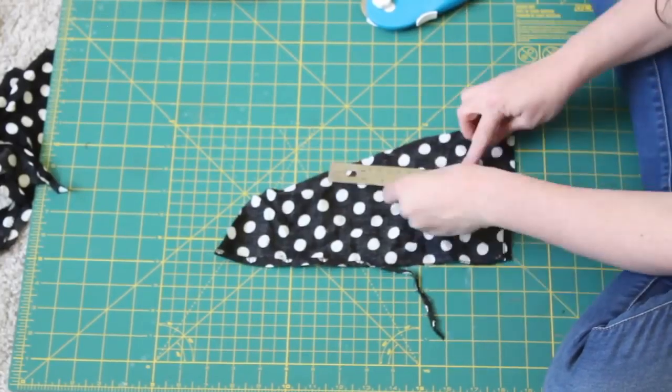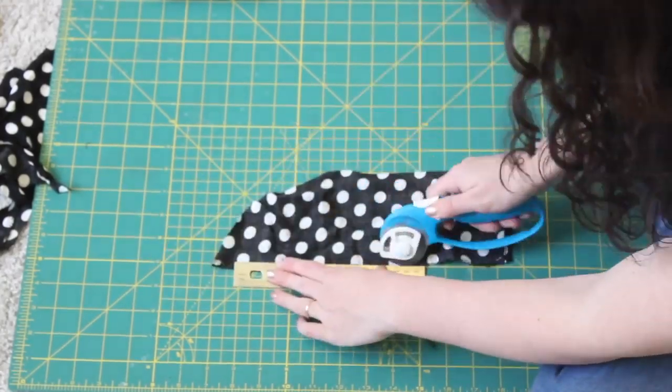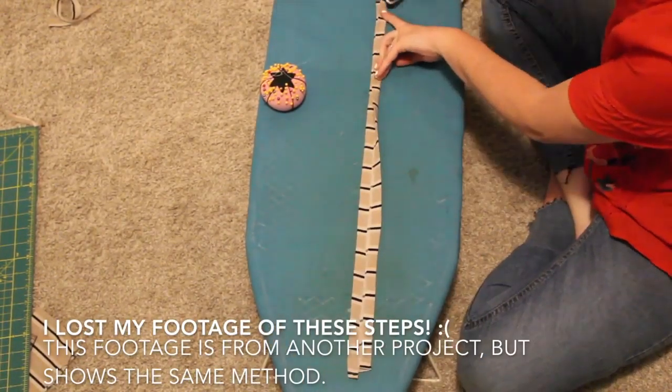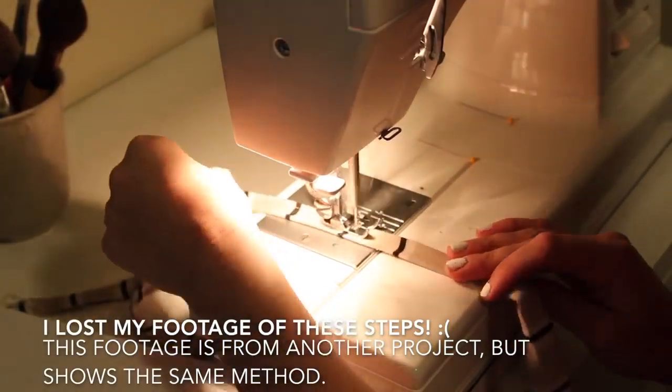Next, I made a belt for the jumpsuit using the same method I use often in my videos — cutting out strips, sewing them together, folding them in half and then in half again using the bias tape method, and doing a top stitch for finished edges. The last thing to do is hem the bottom of the pants, and we are all done — let's take a look at the final transformation!